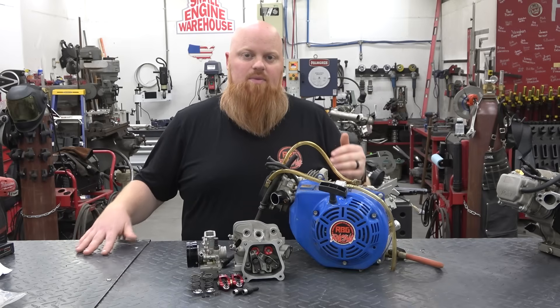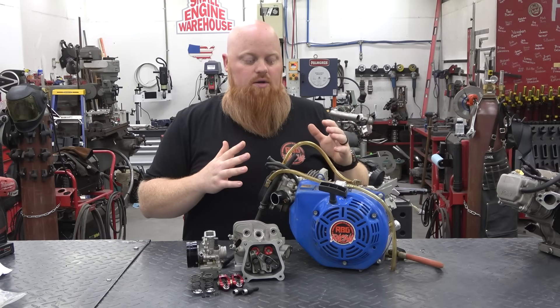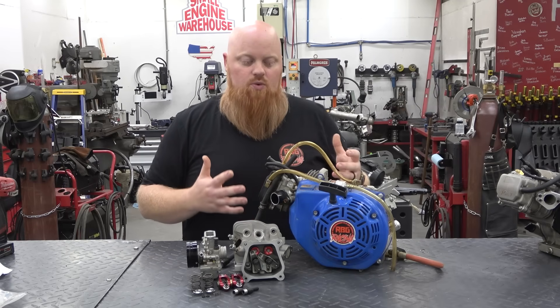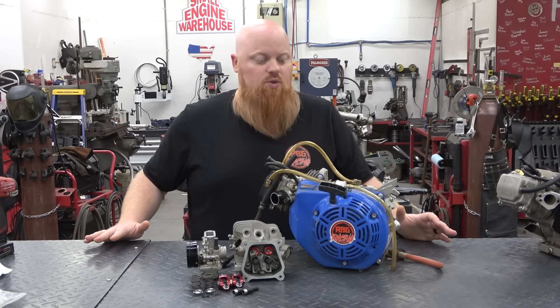The problem with the Hemi is the valves come in towards the piston at an angle. The lower corners of the valves are susceptible to hitting the piston if you get too much lift or the timing on your cam is at the limit. You can only have valves so big — the bigger the valves, the more this issue shows its ugly face.